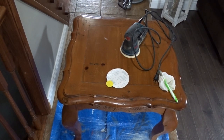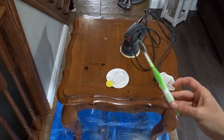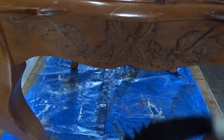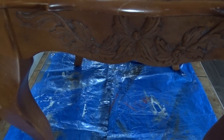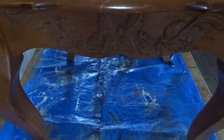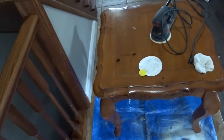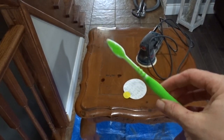I have already cleaned the side table. For the little crevices — you can see the little designs right here — they were very dusty, so I used an old toothbrush to clean it all up.